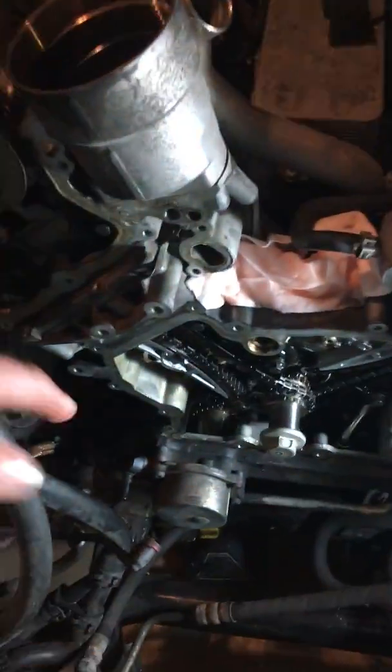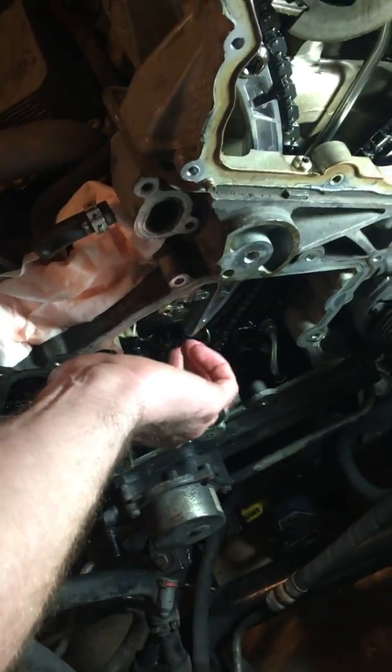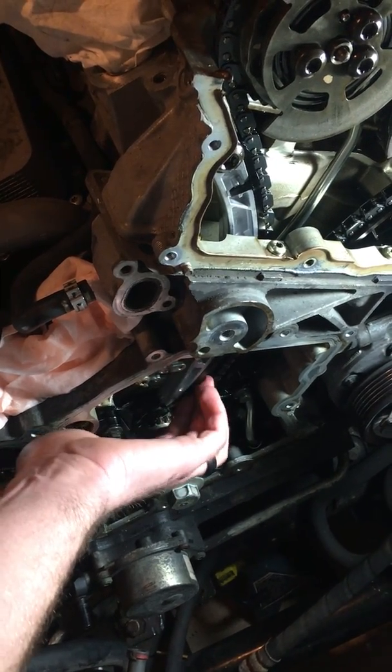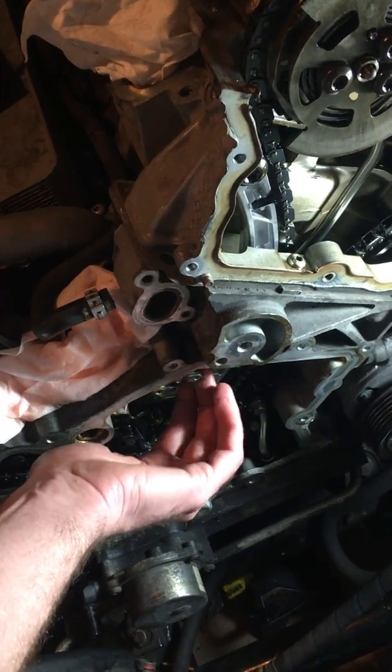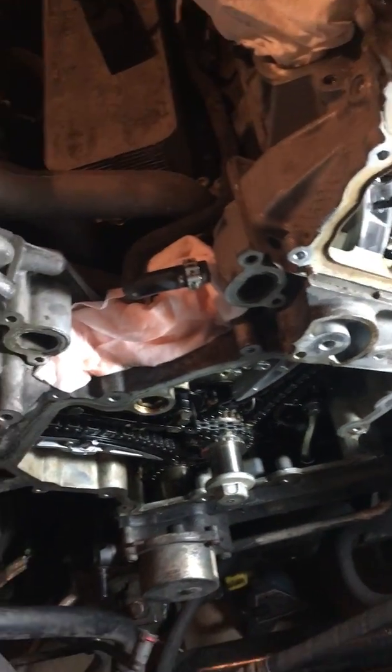When you put these in, make sure you pull these pins out to get tension on the chains. There shouldn't be any slack in these chains when you push it up — that spring should take up all the slack initially, and the oil pressure just holds that tension on there. Hope this helps, good luck guys.